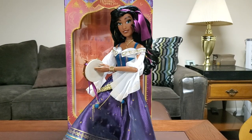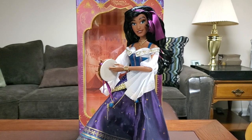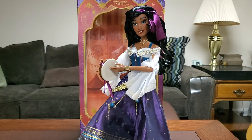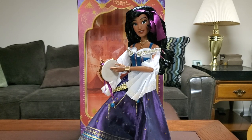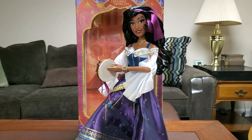Alright, here we go — Esmeralda is officially out of the box. Here's my certificate of authenticity: I have number 1631 out of 7,000. I don't really care about the number that much unless it's a cool date representing when the doll released or something important. I decided to put the box frame in the window right behind her so she pops out more.